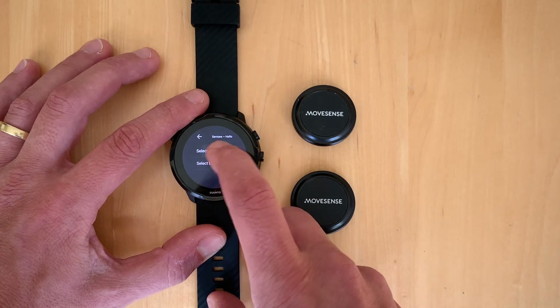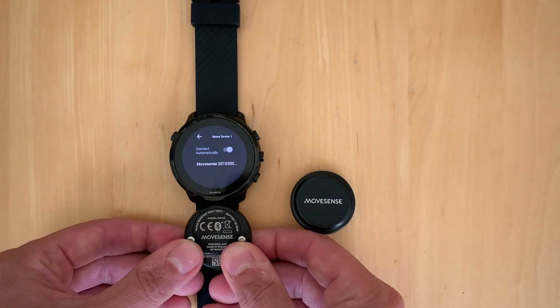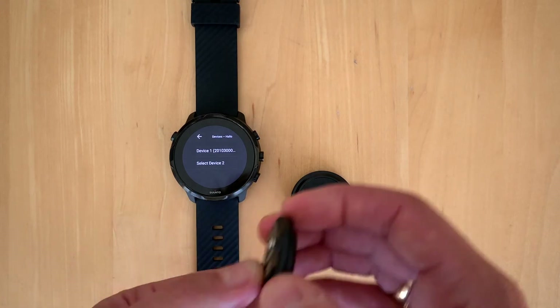We choose the project, select the sensor, and activate it. It works the same as with the other Data Collector — we bring the sensor close to the device. It's connecting... and there we go.